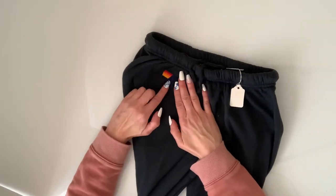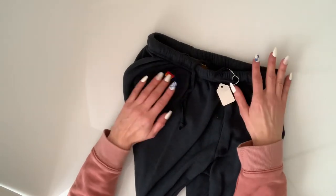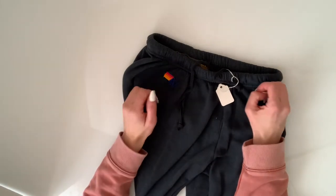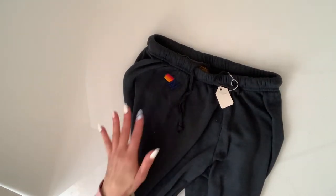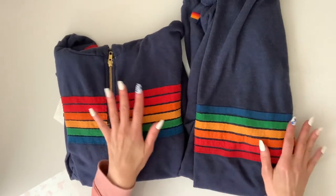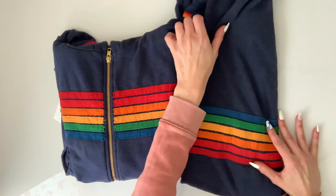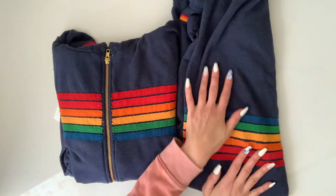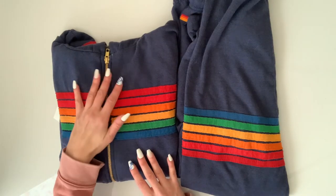They have their little logo stitched in over here. They don't have the price on the tag but I think the joggers were about a hundred and forty dollars and the hoodie was a hundred and seventy-five. So this other pair that I have is in navy — it's a zip-up hoodie with matching joggers and I would say I got it about three months ago.